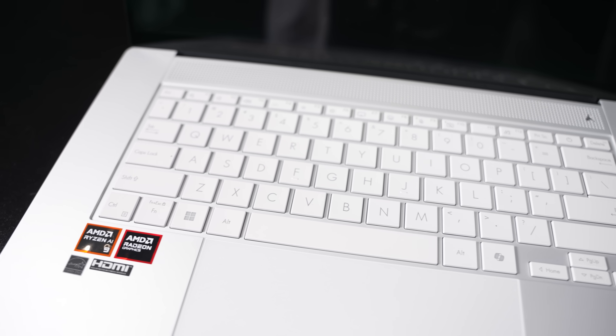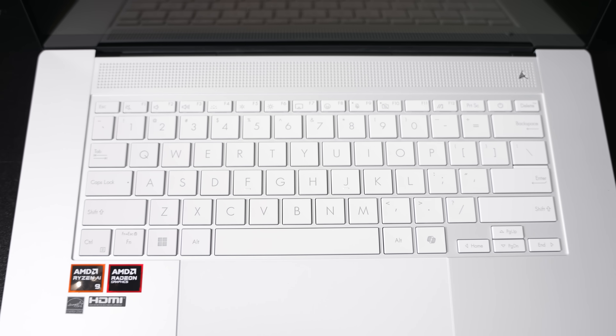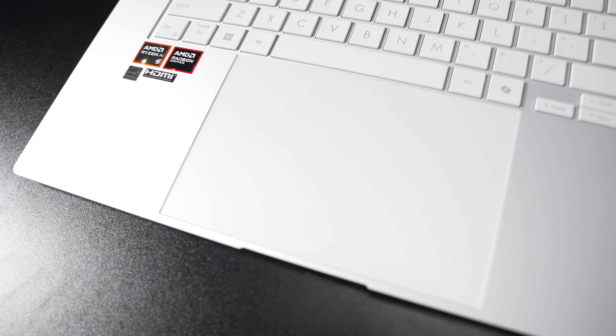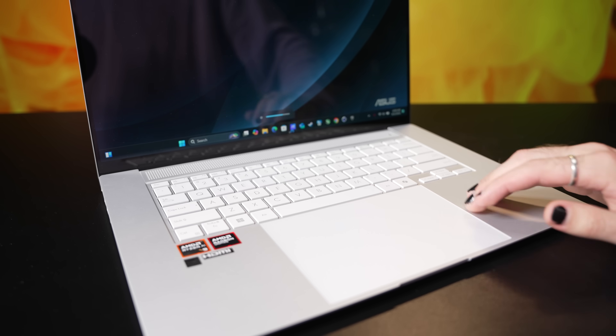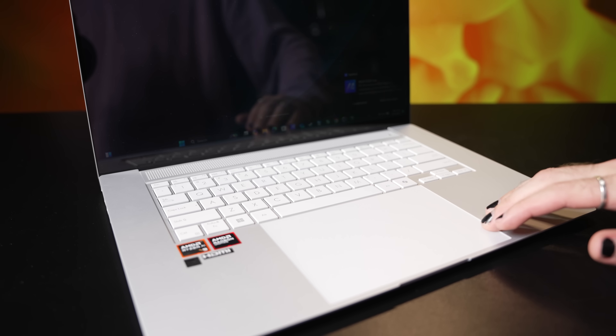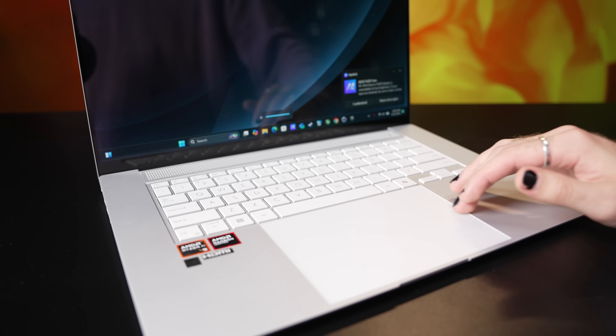The keyboard is spacious and brightly lit and honestly feels phenomenal. The color of the keyboard also blends in with the chassis. It's accompanied by this ErgoSense touchpad, as ASUS calls it, which supports Windows multi-touch gestures as well as a few extras. You can adjust brightness by swiping up or down along the right edge, or volume along the left edge, and swiping right or left across the top fast forwards or rewinds media. It's pretty robust for a Windows trackpad.